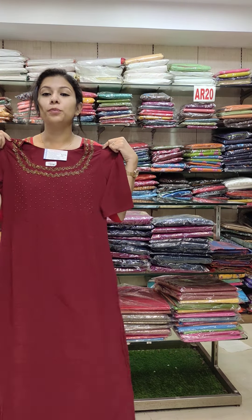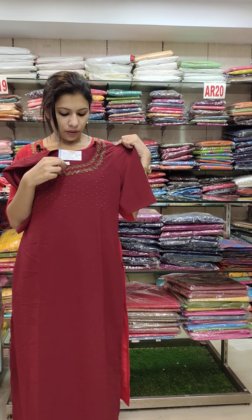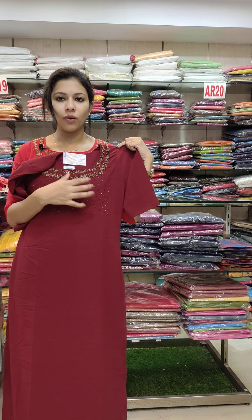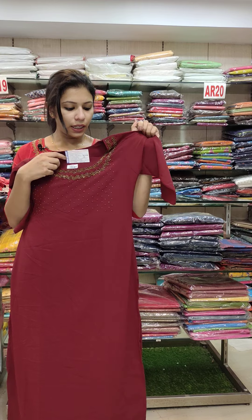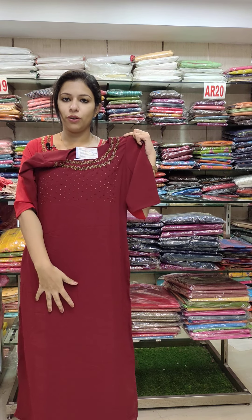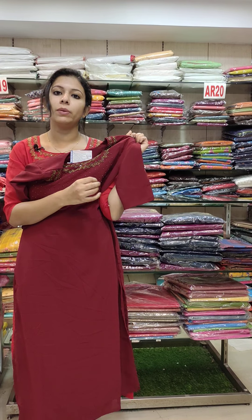This is a maroon shade with the same specification. It has handwork with rainbow cut beads in a golden shade. The length is 48. It is Jarjet fabric, slitty type.